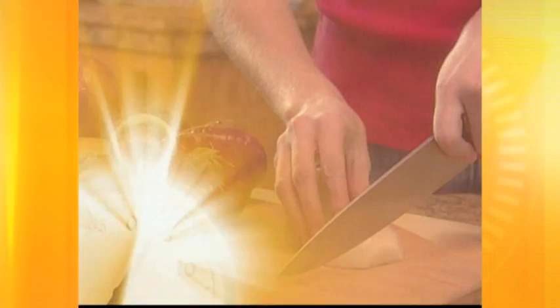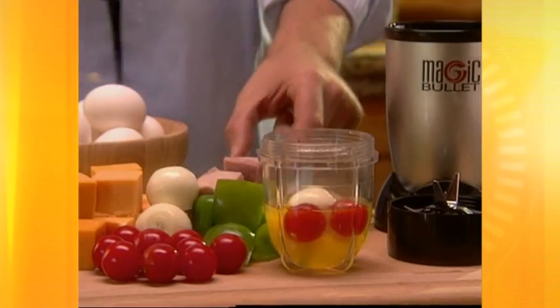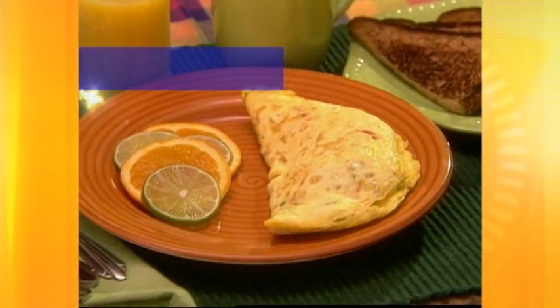What can you do in 10 seconds? You can start chopping onions for an omelet. Or you can chop onions, whip eggs, chop ham and peppers, and even grate cheese all at the same time for the fastest, easiest omelet ever.